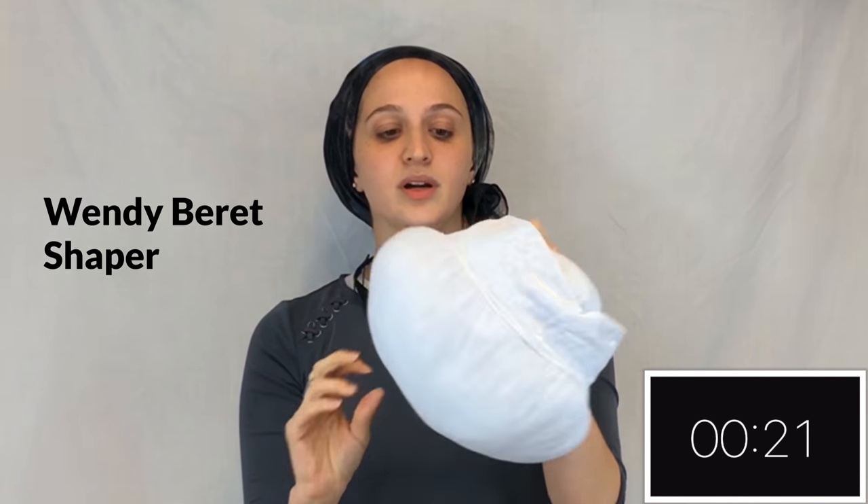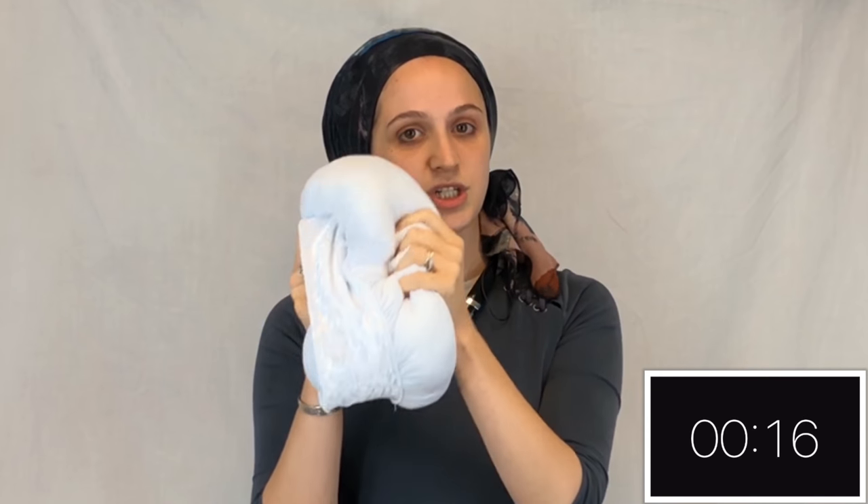This is the Wendy Beret shaper. It's got a velvet headband that goes all the way around in equal distance. Great, squishy, perfect for shaping into any shapes at home.